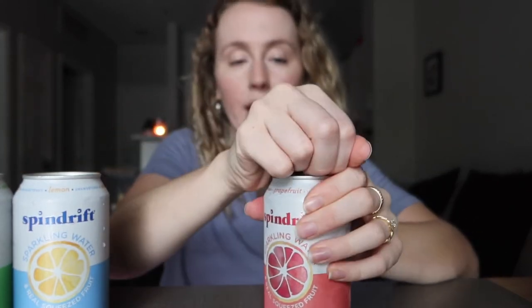Next up is grapefruit. I'm not usually a big grapefruit fan in drinks like White Claws — that's typically my least favorite flavor. But this is actually pretty good. It's sour for sure, tastes like grapefruit juice. It does leave a weird citrusy taste in your mouth afterward, but I like it. If you like grapefruit, you're going to like this. It tastes way more natural than a grapefruit White Claw — basically like watered-down grapefruit juice.